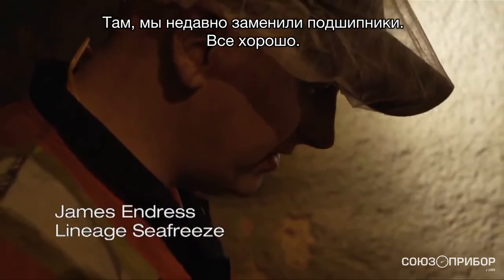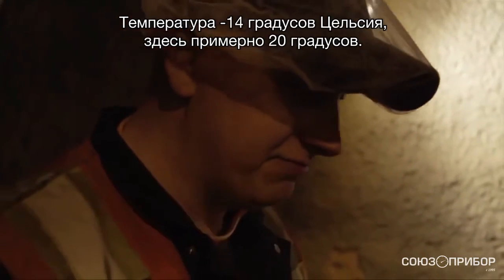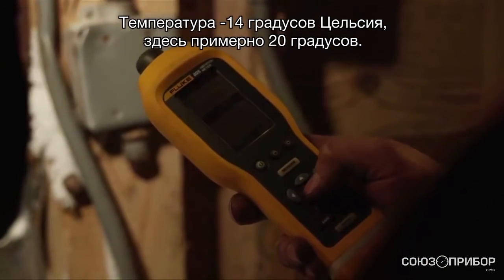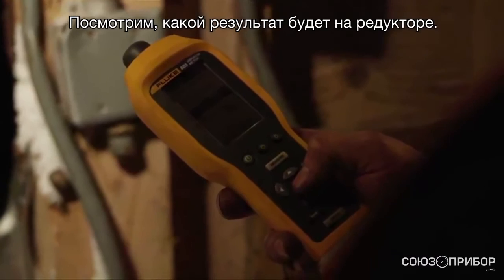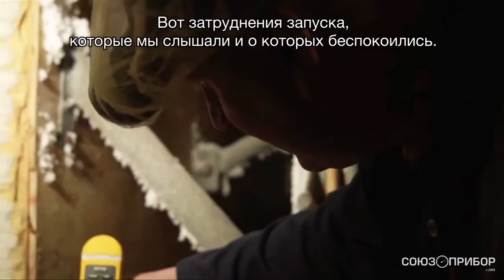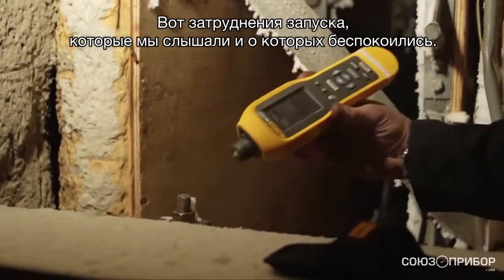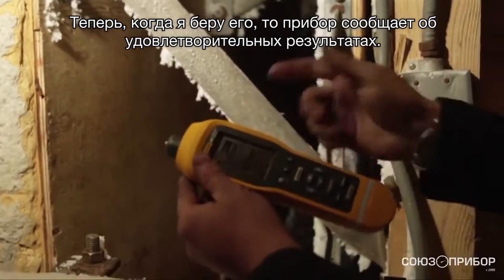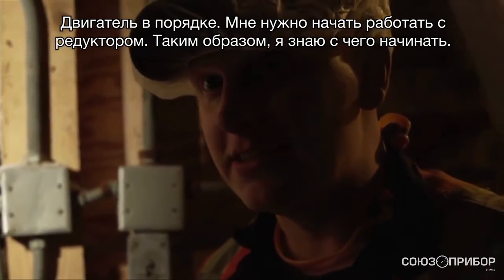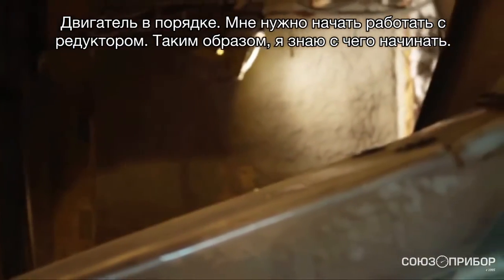We just changed the bearings on that — it says good. Temperature is negative 14.4 degrees Celsius; it's about 20 degrees in here right now. Let's see if we can get anything on the gearbox. That's the hard startup we just heard that we've been worried about. You can see now that I've set it up — it says it's satisfactory. If my motor is good, I just have to start working on my gearbox. So it gives me a spot to start with.